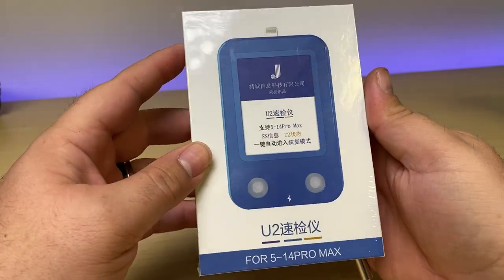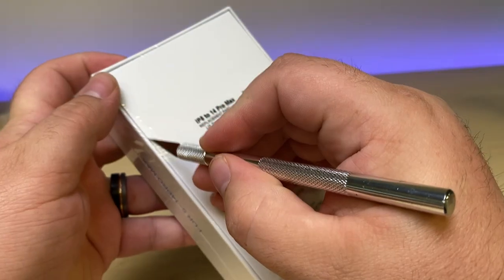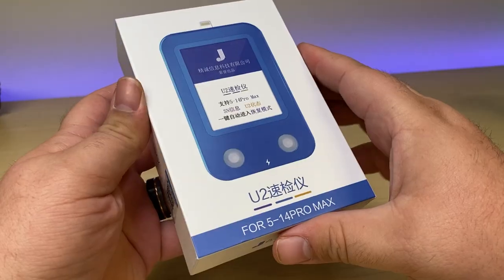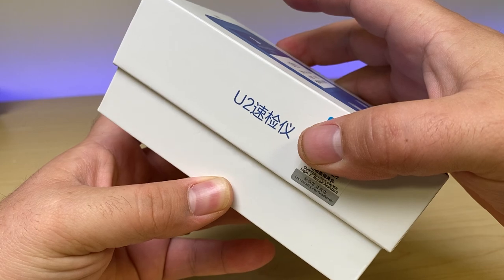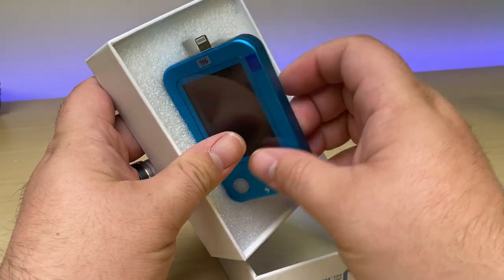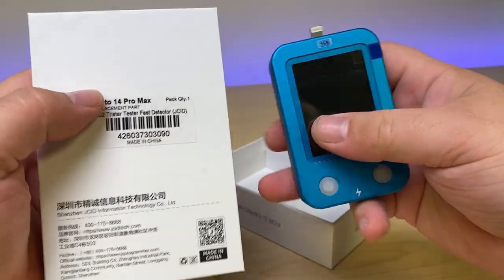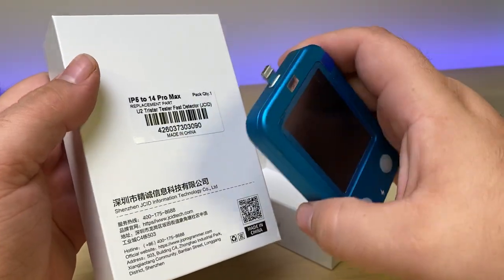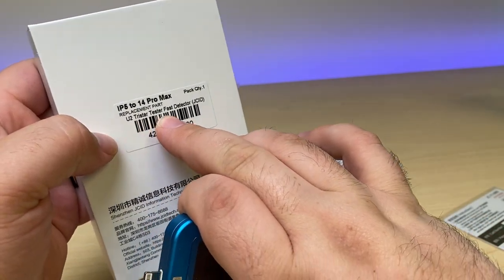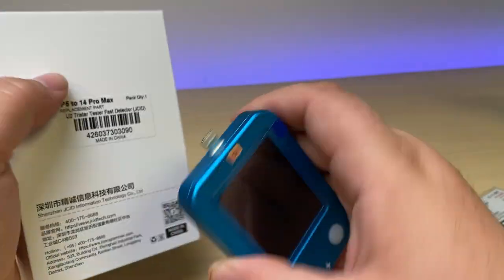We've had enough people ask, what is this tool and should I buy it? Let's take a quick look at it and I'll tell you all about it. Coming out of the box, there's not much in way of instruction, but we can see from the label that it's called the U2 TriStar Tester Fast Detector by JCID.